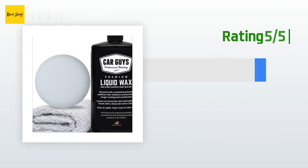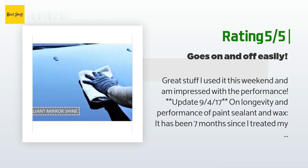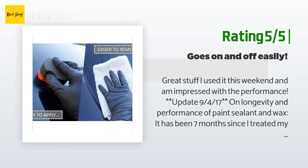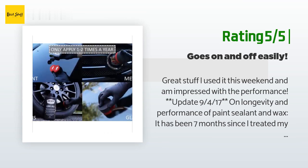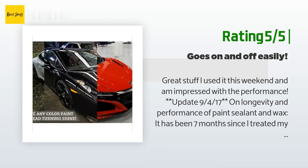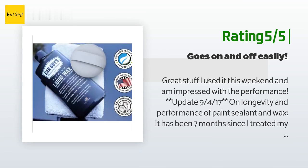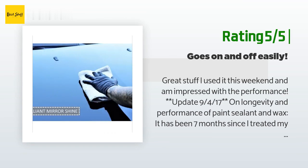Another happy customer said: great stuff, I used it this weekend and am impressed with the performance. Update, September 4th: on longevity and performance of paint sealant and wax — it has been seven months since I treated my vehicle paint with the premium liquid wax and sealant, water still beads and it still has shine, so I know it is still protecting. I have removed some bug splatter and it still comes off easily. I plan to go over it with the hybrid quick wax from Car Guys to enhance lubricity and shine. Great product.